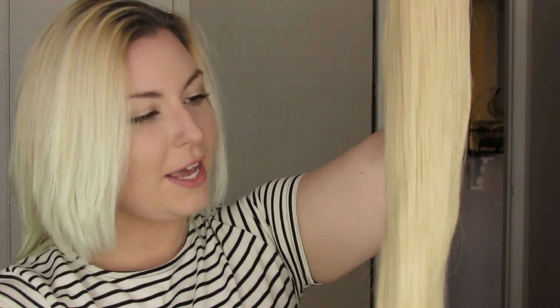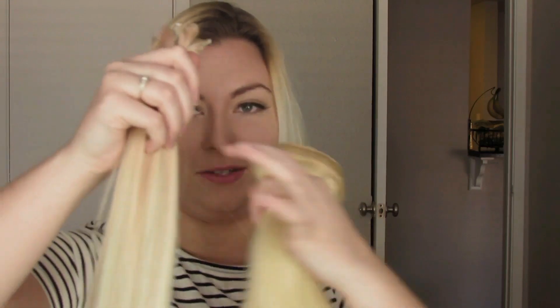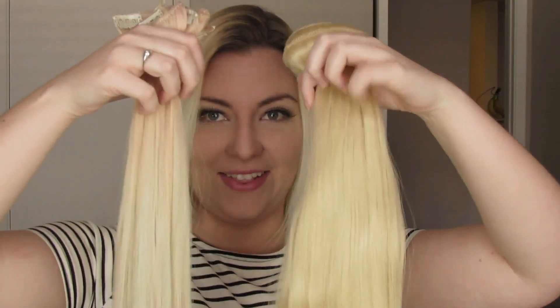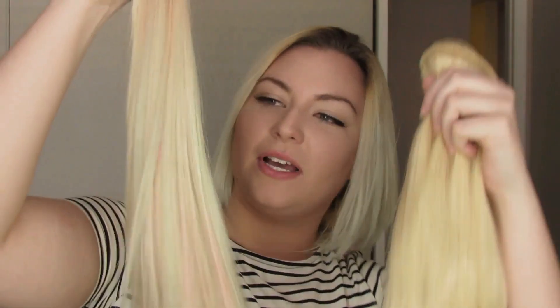I haven't had any hairs fall out yet — no shedding. I haven't brushed it yet though, so we'll find out. I'm going to hold up one economical clip-in set right here, and this is one luxury set. Look at how thick that is. Ignore the color and the choppiness of these — I did a bleach bath on these.